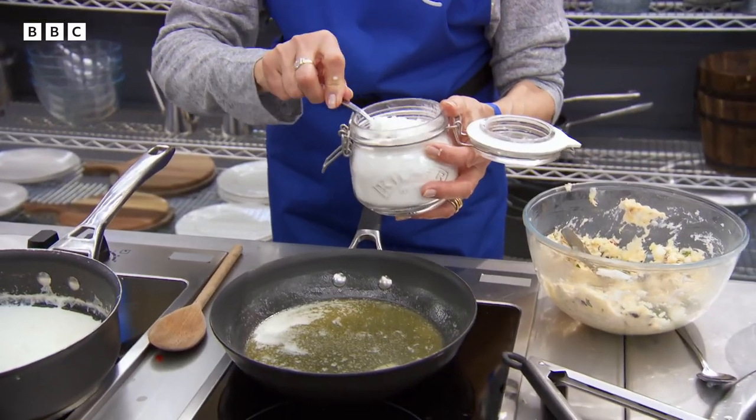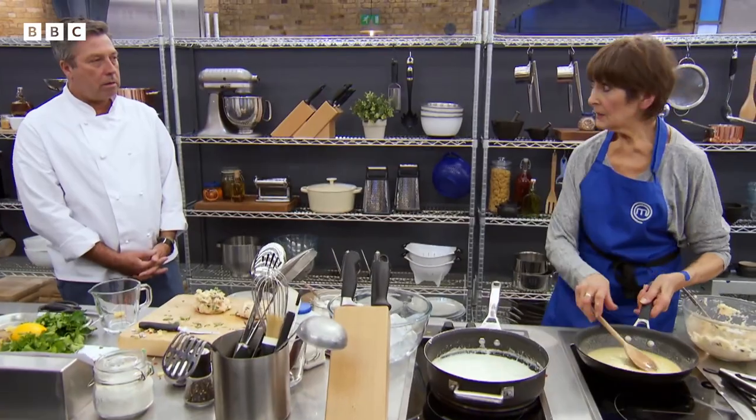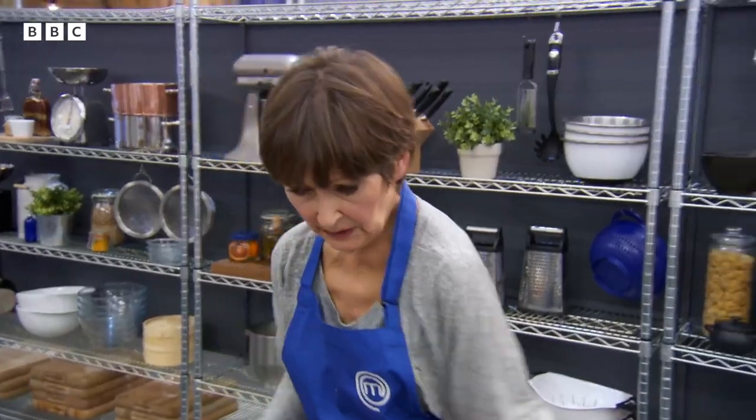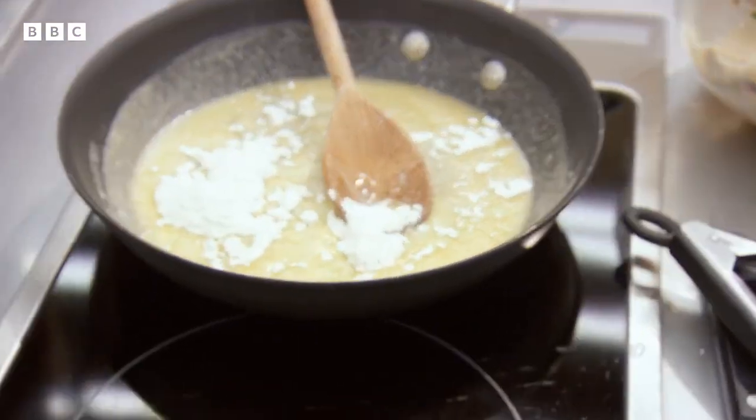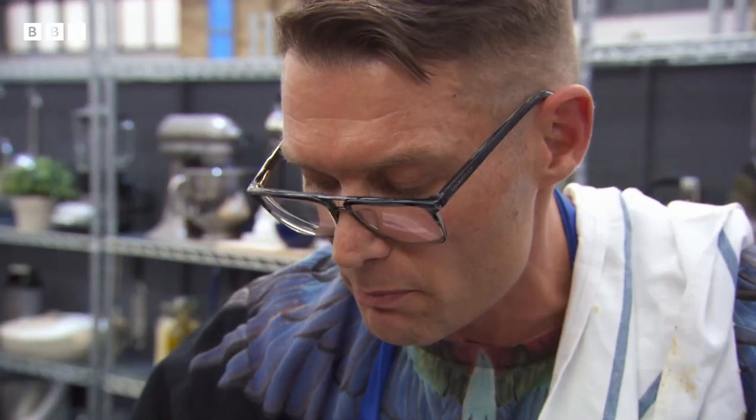There's confusion over a quantity — was it two or four? The instructor directs: just keep stirring that roux, Anita, for a little bit, then after about two minutes start adding the milk.